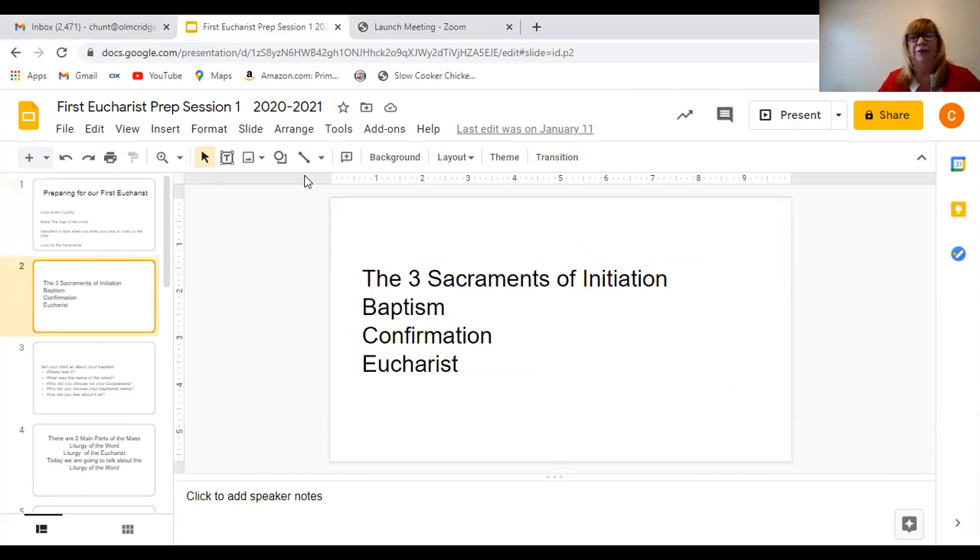So the first thing I wanted to talk about is that we have seven sacraments, boys and girls, and you already received two of them. Most of you have already received two of them. Everybody got baptized — most of you as a baby. And then the next sacrament that most of you just received is the sacrament of reconciliation, or your confession. There are two other sacraments of initiation — meaning sacraments of belonging — and they are the Eucharist, which is the sacrament you're preparing for, and then in our parish, in ninth grade, you receive your sacrament of confirmation. So baptism and confirmation are very closely linked together.